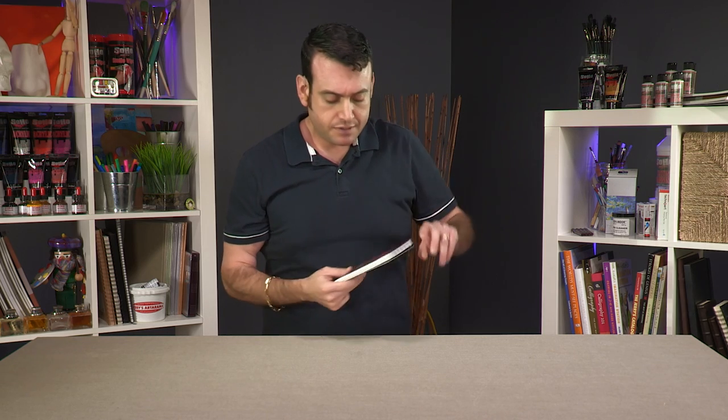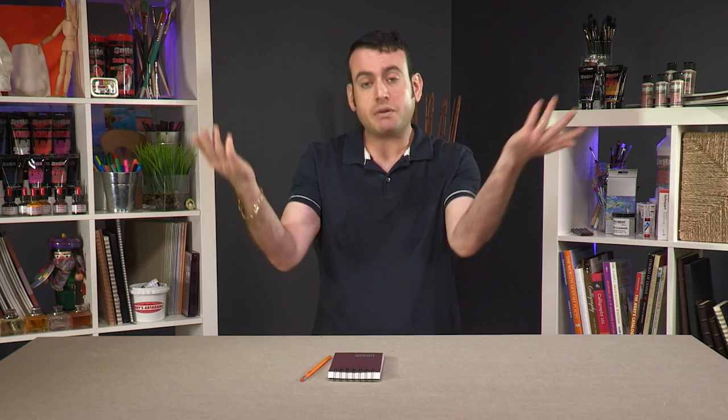I'm going to start with the basics. We're going to start real easy. In my pants, I have a little sketchbook and I have a pencil. I can do art with that. That's it. I've begun my art studio.